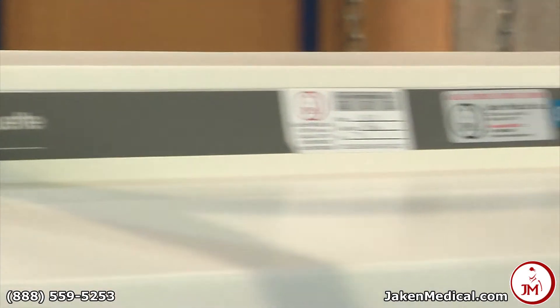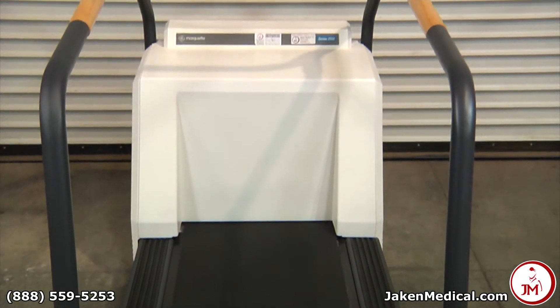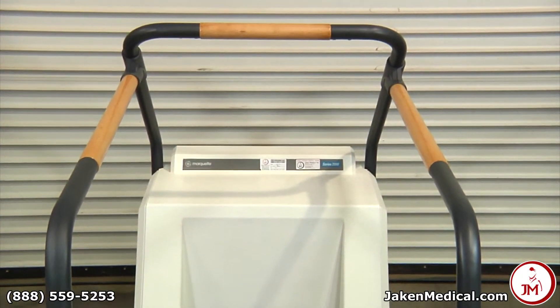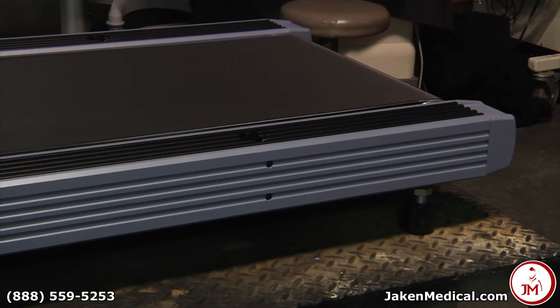Here at Jake and Medical we refurbish a variety of treadmills including GE, Quentin, Schiller, and Welch Allen. Prior to shipping we perform preventative maintenance and verify that each unit is calibrated, cycled, and tested extensively.